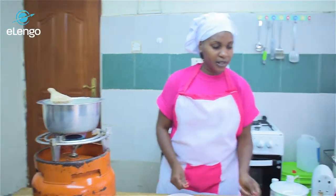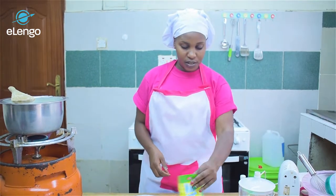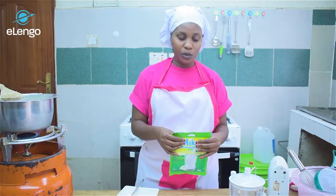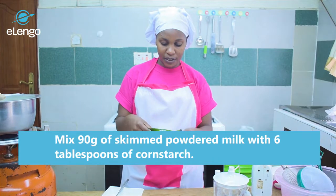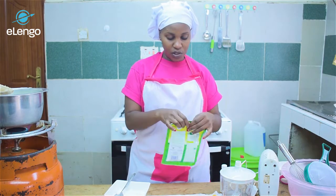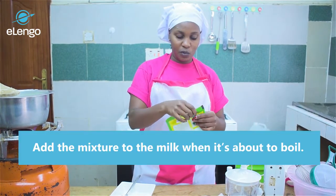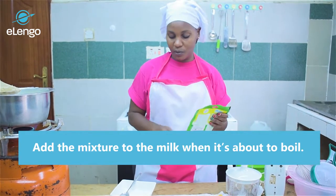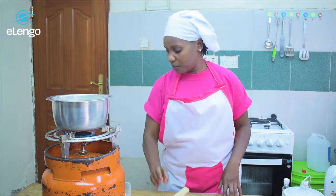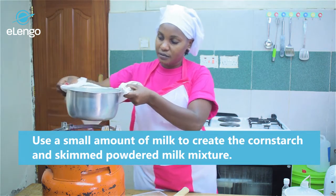Meanwhile, you can be preparing the ingredients for our next step. We'll be needing cornstarch and skimmed milk — 90 grams of skimmed milk and six tablespoons of cornstarch — and then we'll add those into our milk mixture when it's almost at the boiling point. We'll also need a little milk so that we can mix our cornstarch with milk so it can easily blend in.